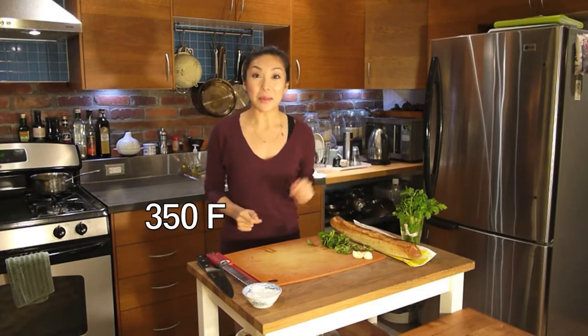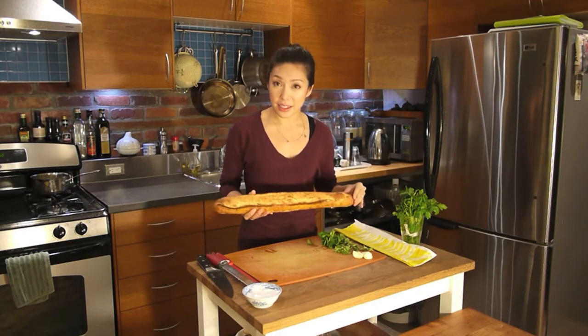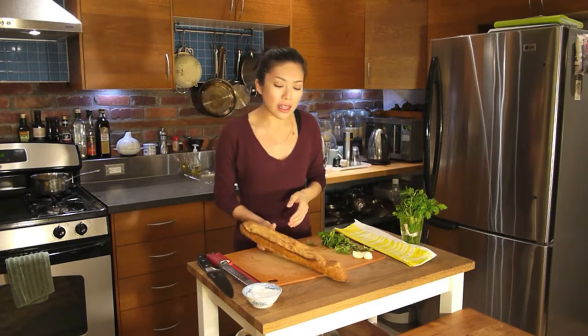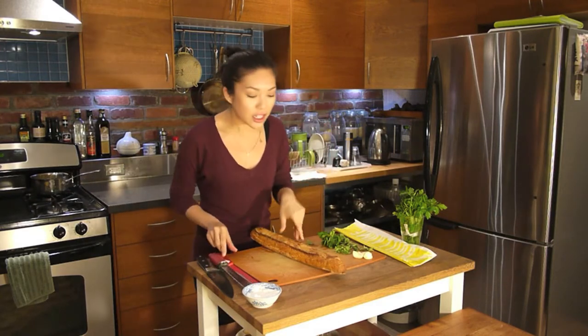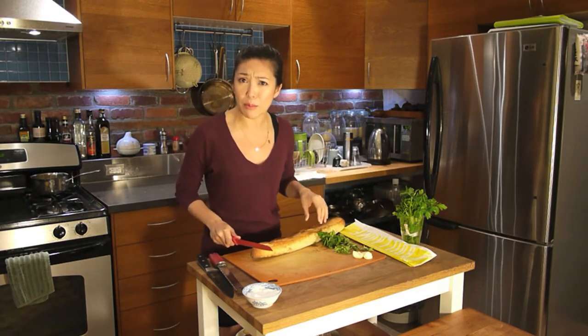Step one, preheat your oven to 350. Now, I'm going to prep my bread. Over here, I have a gorgeous baguette. You don't have to use French bread — you can use a ciabatta, you can use a country bread. Just make sure it's relatively good quality. Don't be using white bread, okay?